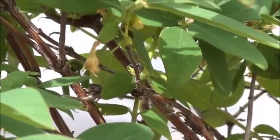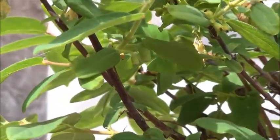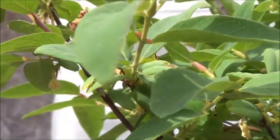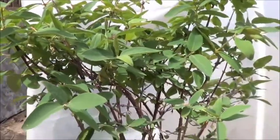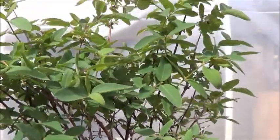Some more in there, some more along there. So as the season progresses we'll finally get a chance to see what these look and taste like. I'm very excited.